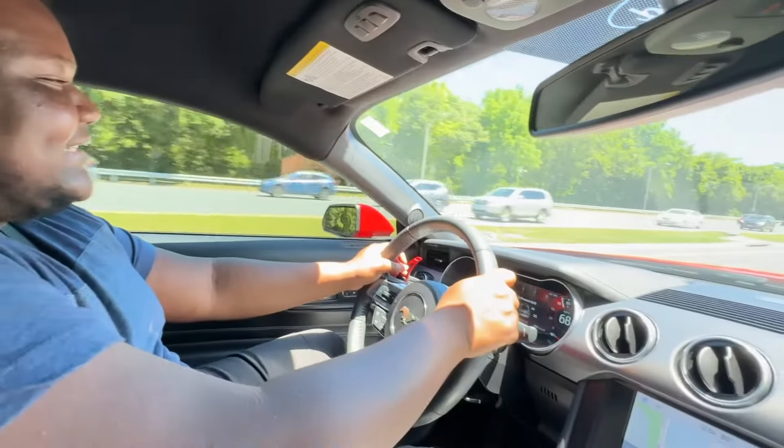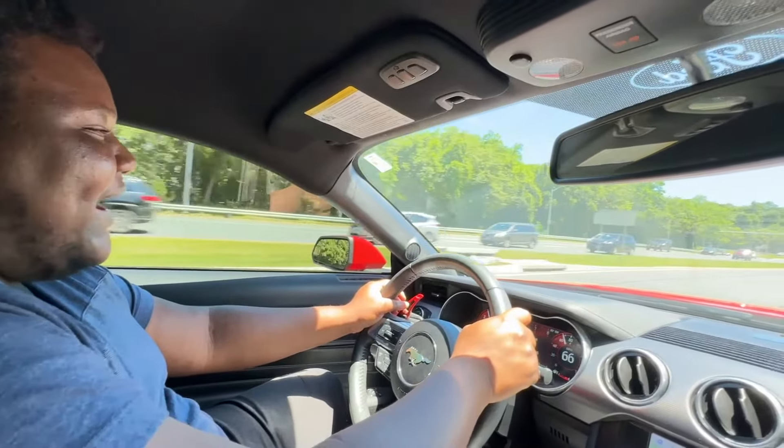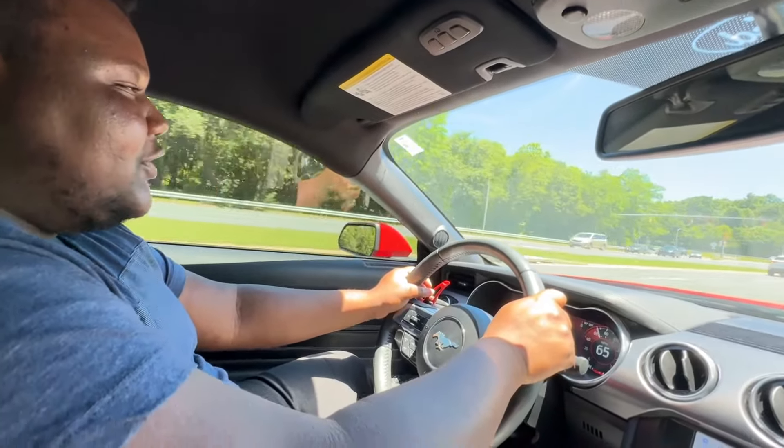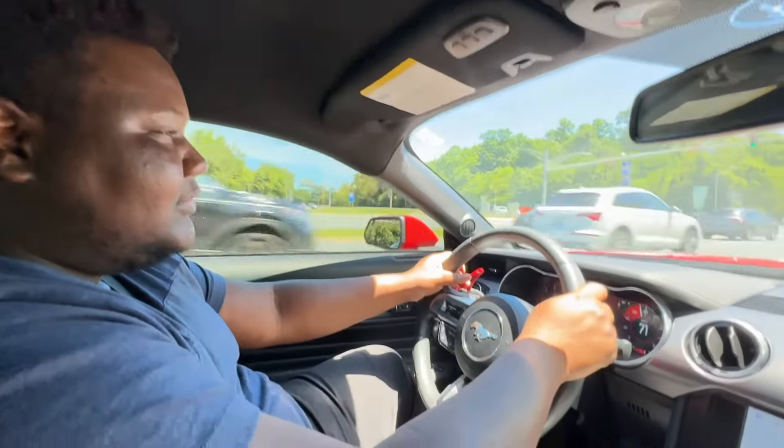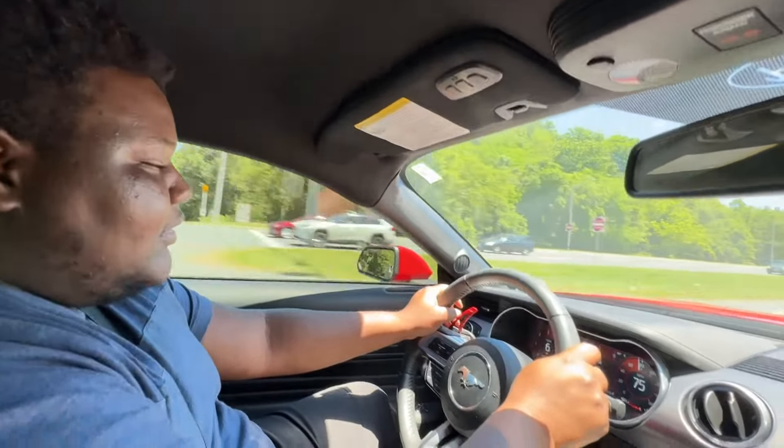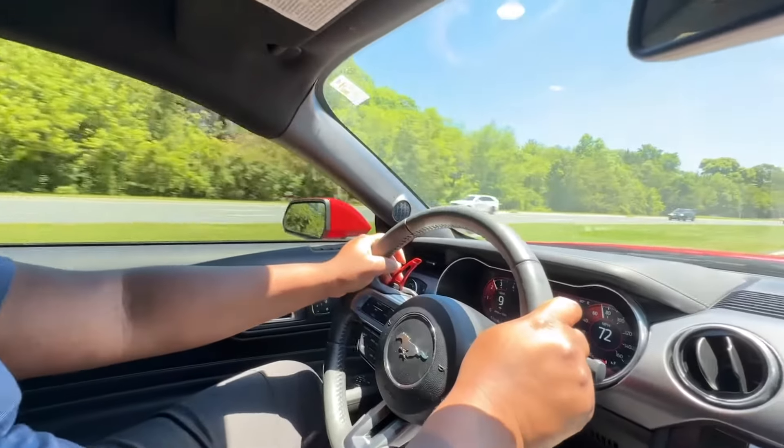Now I see why we were neck-and-neck — this is nice! Because yours was like 'hold on, I'll get you.' And these tires hook really well even though they're all-season. I didn't even lose any traction. This is good.